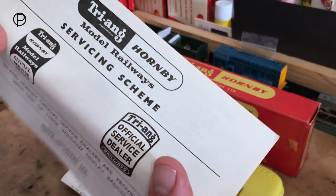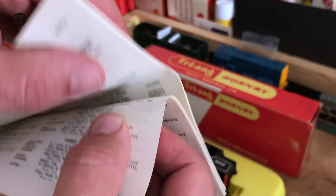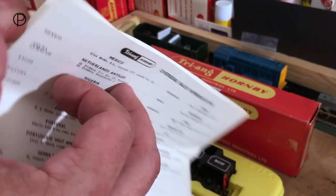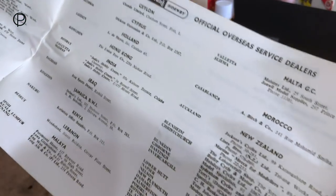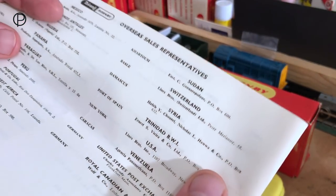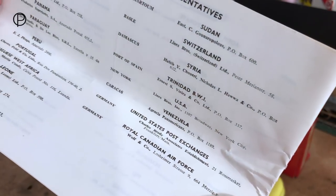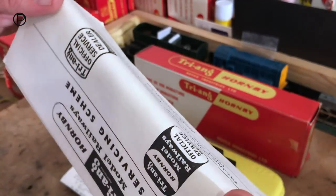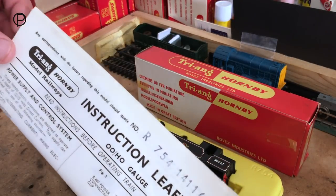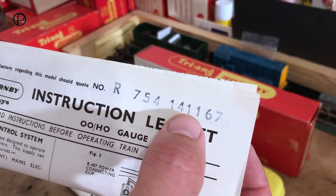Then we've got the Trian Hornby servicing scheme which contains a very long list of stockists and dealers, not just in this country but around the world. They really did ship worldwide — right on the back here we've even got in the USA the Lines Brothers Inc. So we'll just pop that down and have a look at the instruction sheet. It does have the model number R754 and the date 14th to the 11th 67.